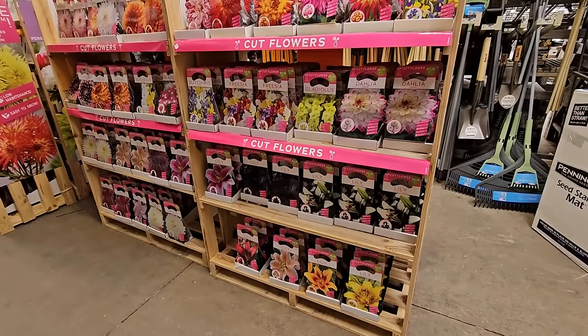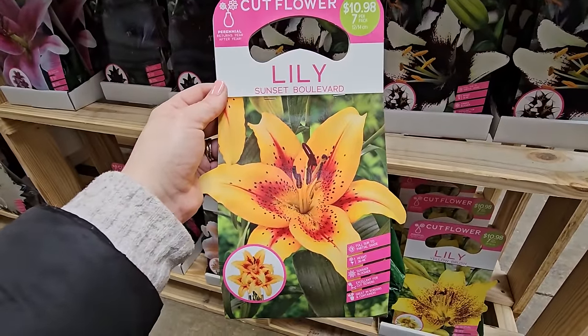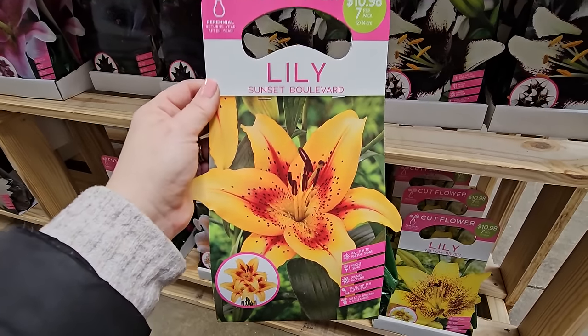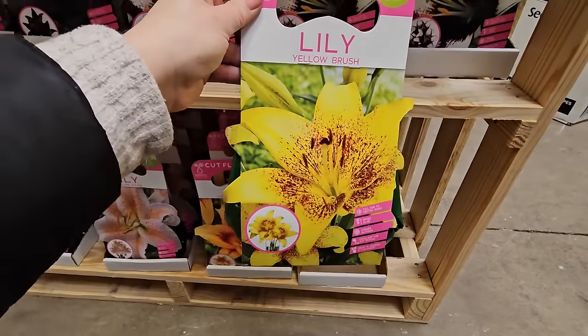A couple more lilies — this one is called Sunset Boulevard and it reminds me of a mango color. Look how pretty: a yellow-mango color with a little bit of orange and some freckling. And then this one is called Yellow Brush, also really pretty in the center with that splash of color.